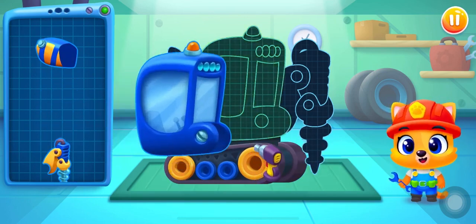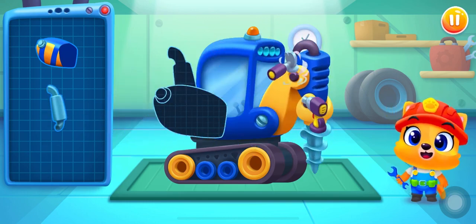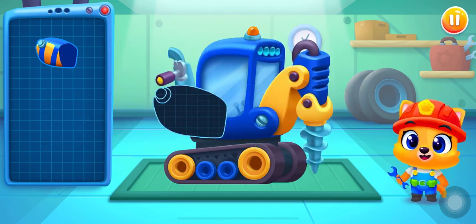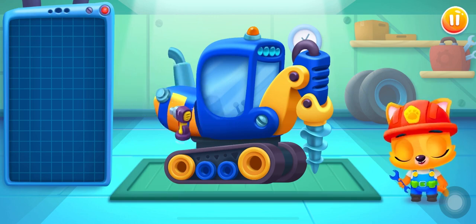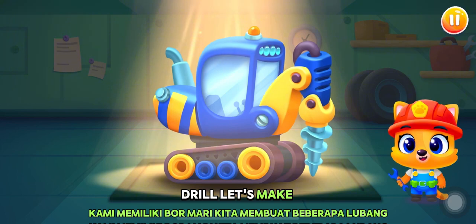Ha-ha! We have a drill! Let's make some holes!